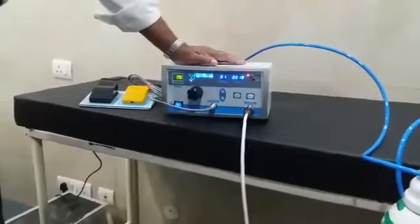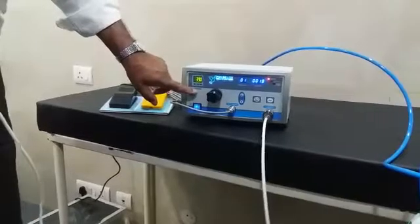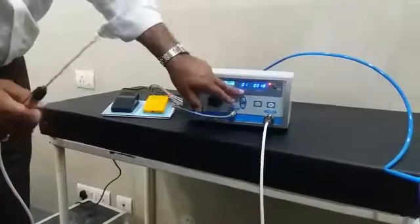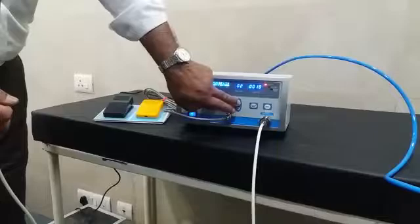Pulse Slith Pneumatic Lithocryptor. This is your pressure gauge for the pressure which goes to your handpiece. Your frequency, which can be increased and decreased by these up and down buttons.